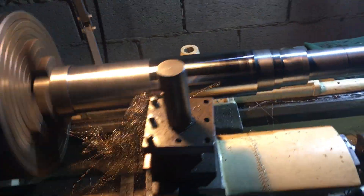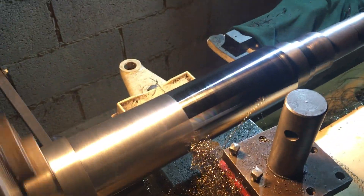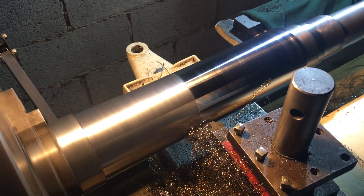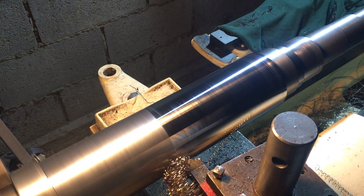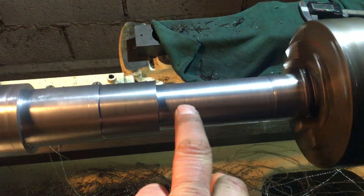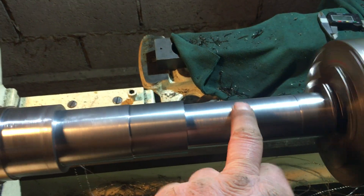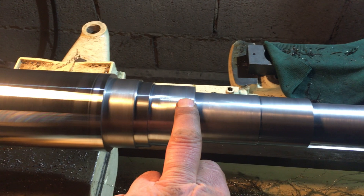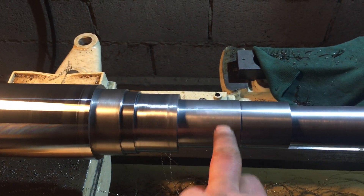It's been a bit of a mare to machine this shaft. Trying to keep control of the heat has been a hell of a job. It's been walking around a heck of a lot. In fact it walked again last night — and if you can see there, I do have a slight runout on that end. But that area isn't finished yet.